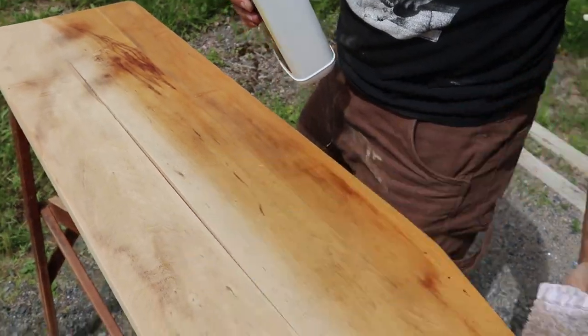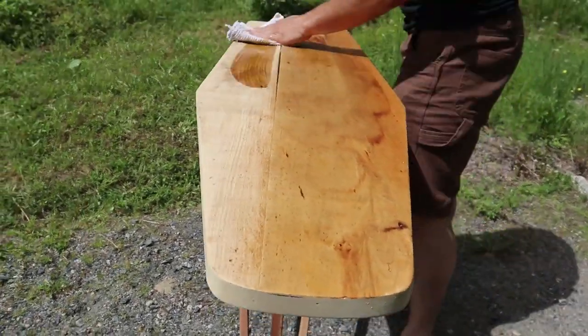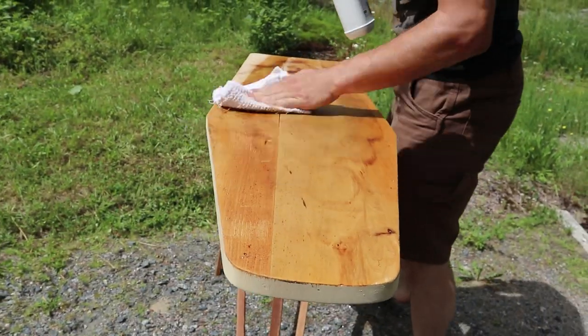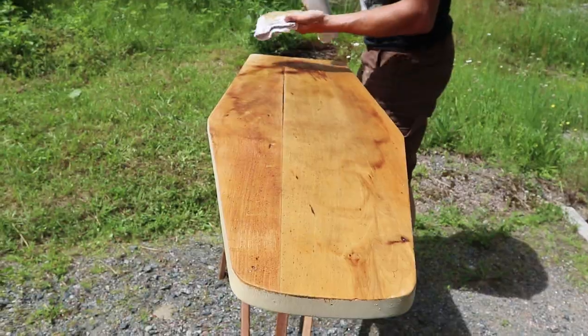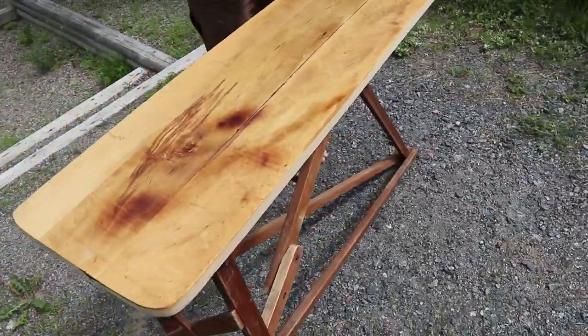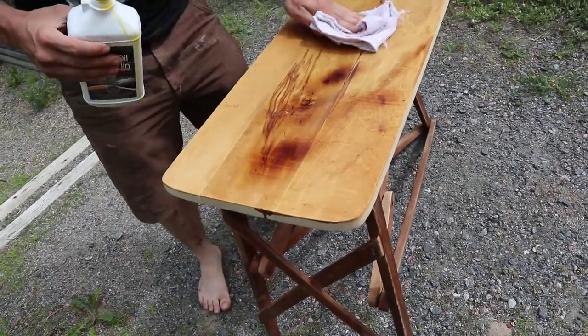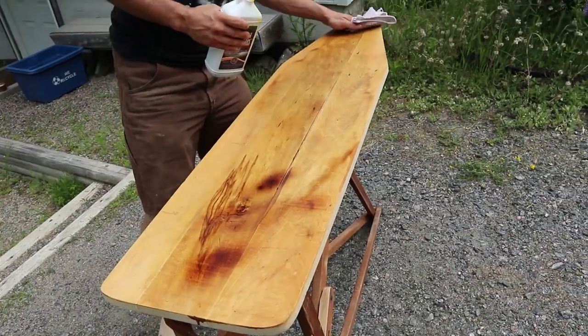After we got the desired look from the sanding, we made sure to brush off any residue. Then we took the linseed oil on the cloth and just rubbed it into the wood. It was a really warm day, so not only did the wood soak it up really fast but it dried really fast as well. We did quite a few coats on the top portion of the ironing board.